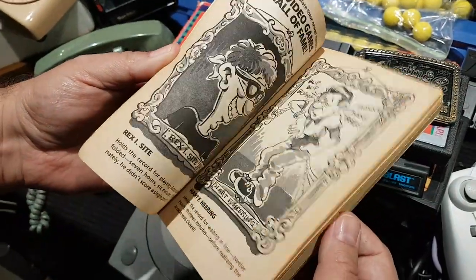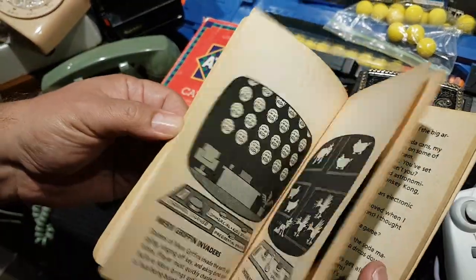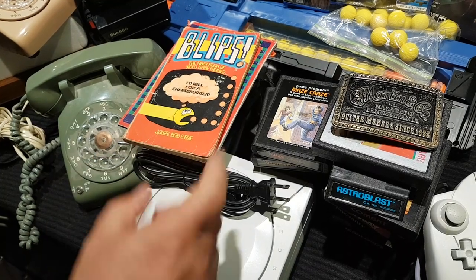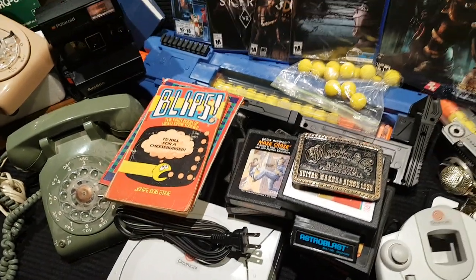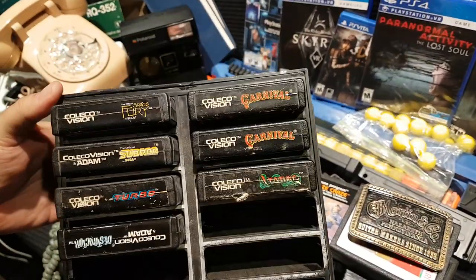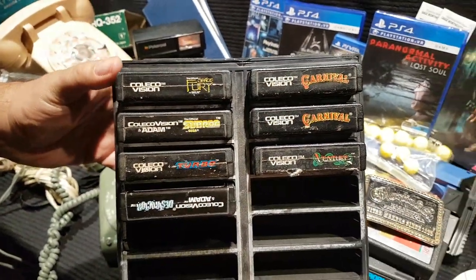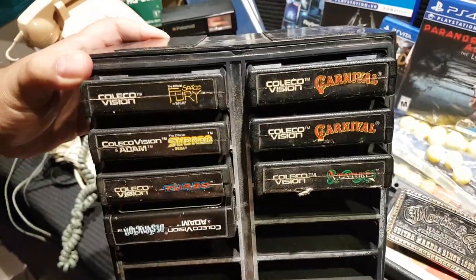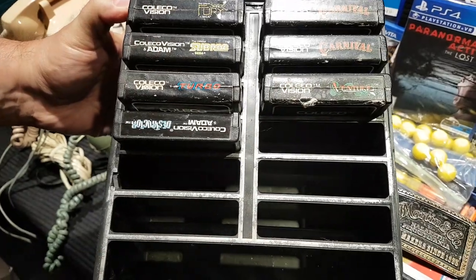Also found this — video game cartoons booklet. That'll be available at the Bear Game Exchange. At that same antique store I paid 20 bucks for all these ColecoVision games plus the holder. These games are worth between 7 and 10 bucks each, so it was a bit of a splurge.